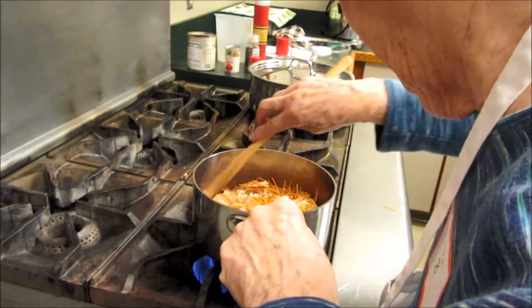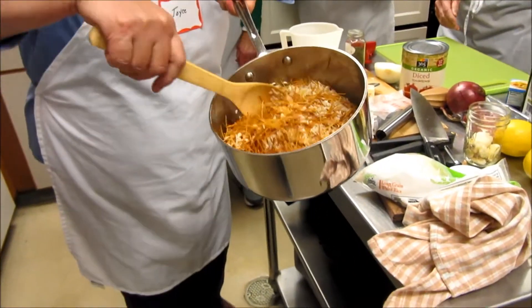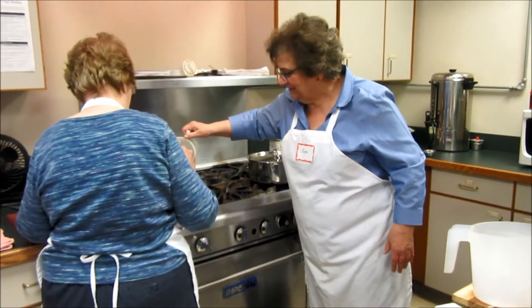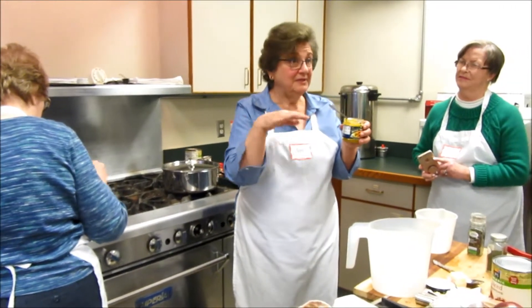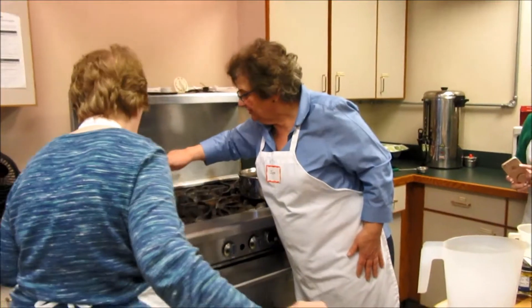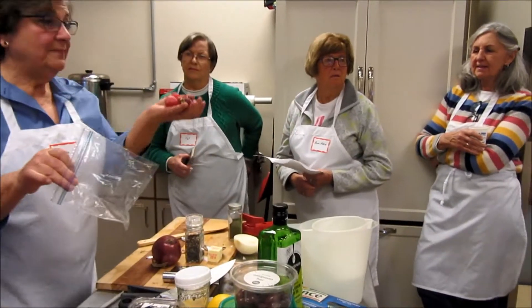You don't have to put this in by the way — my father never did in the restaurant. This is my interpretation; I like to have a little flavor. Stir the bouillon in there.